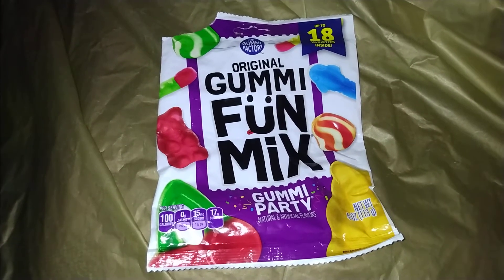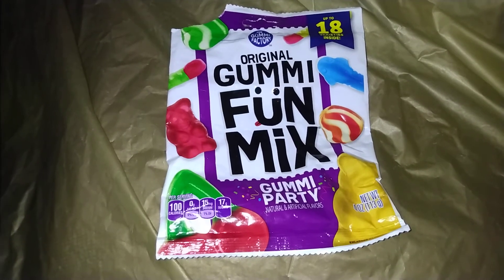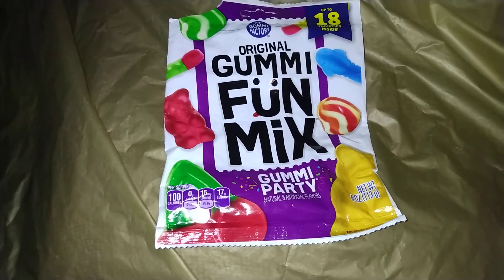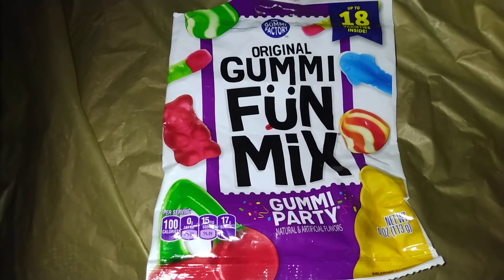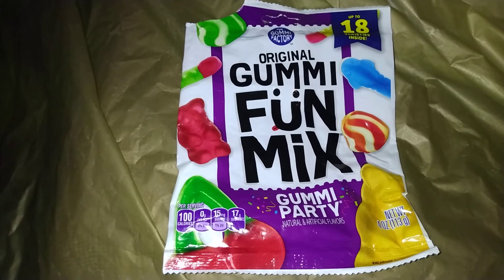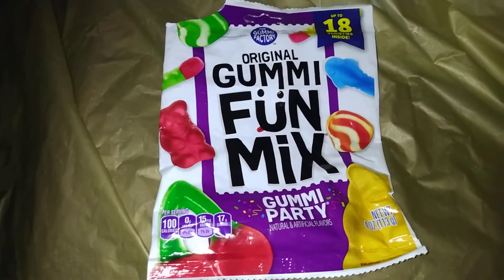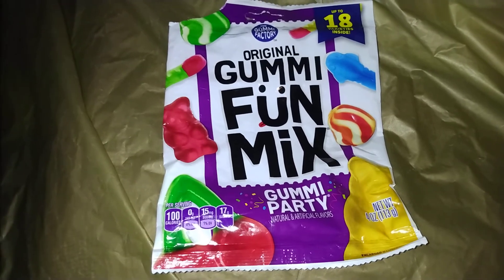Have you tried these gummies? They're at your local Dollar Tree — if they're not there yet, just wait a while, they will be. These taste pretty good too. They are the original gummy fun mix, and it is a gummy party because you get a variety of gummies. In each bag you will receive 18. I'm not trying to give you type 4 diabetes or any other kind of diabetes, but every now and then we deserve a little snack, right?